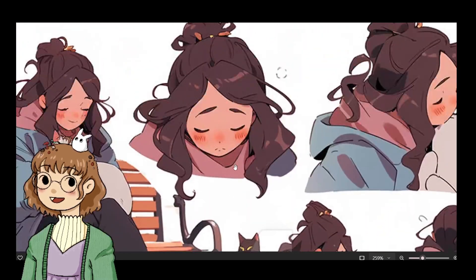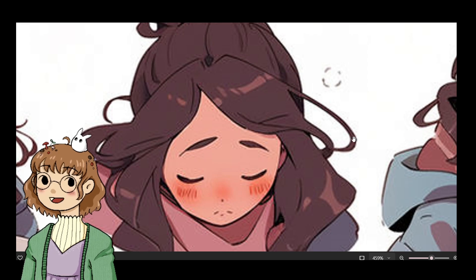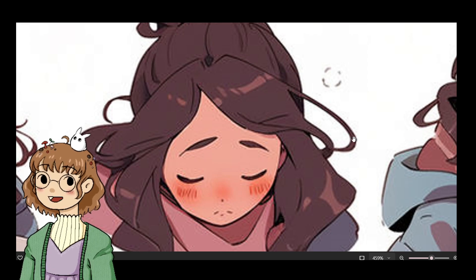I'm gonna zoom in real quick. So this one's the only one that looks fine. From far away, at first glance, I was like, oh, that one's not so bad.